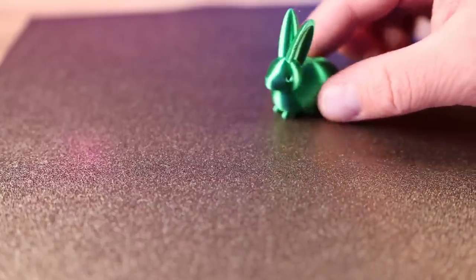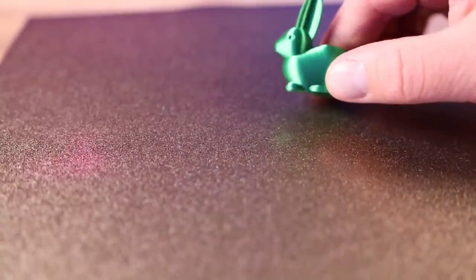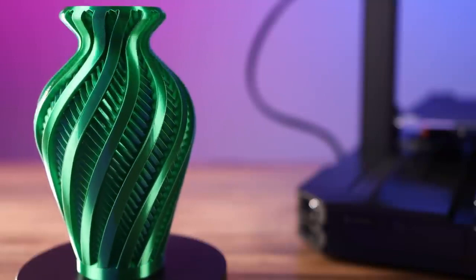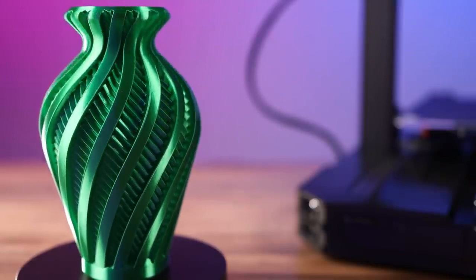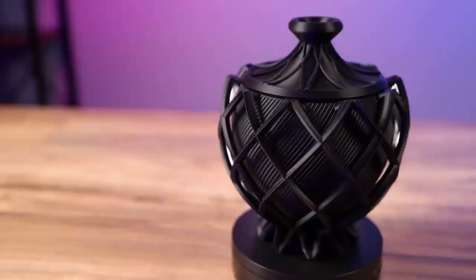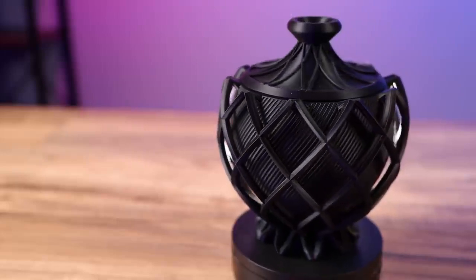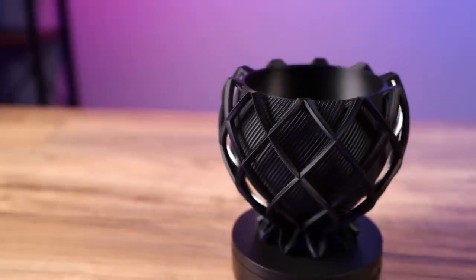The first print that came off the printer was this bunny that we printed during the live stream, in Emerald City Green Poly Alchemy Elixir — it turned out really nice. Another print I did was the Inversion Vase from Clock Spring 3D, also in the Poly Alchemy Emerald City Elixir. It turned out awesome, the layers were clean and there are no gaps in the vase at all. Next I printed the Rift Bowl by Clock Spring 3D, and after about 50 hours total between the bowl and the lid, it turned out phenomenal.